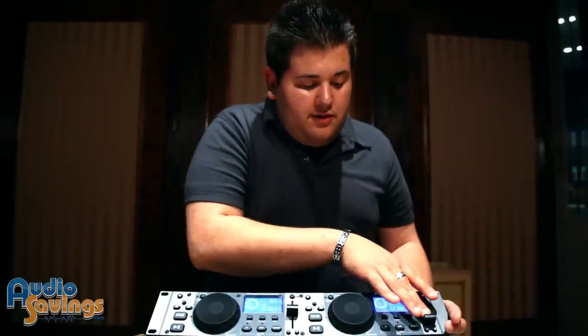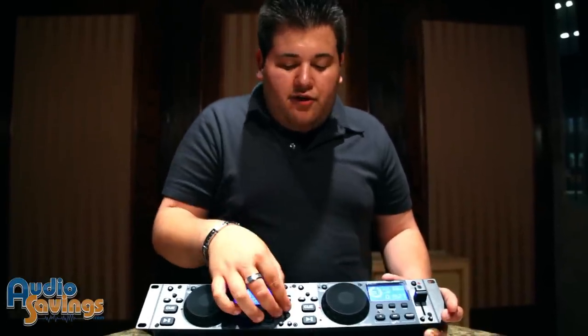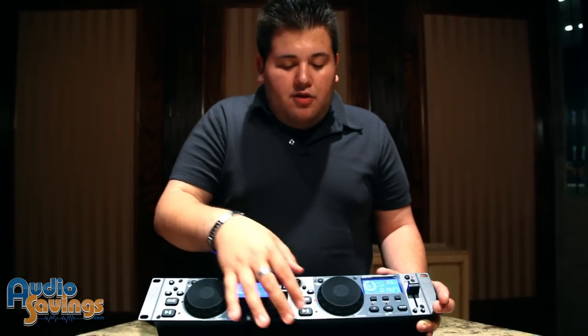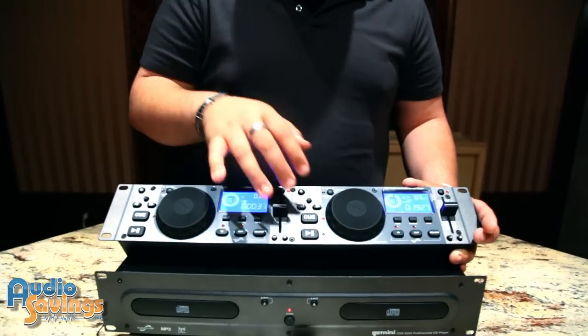This has a dedicated pitch bend here and also here, with a notch for unity gain so even in the dark you know where you are. It also has normal large format play and cue buttons.